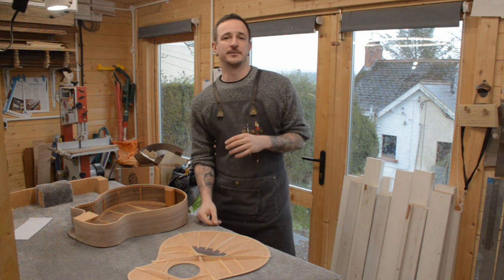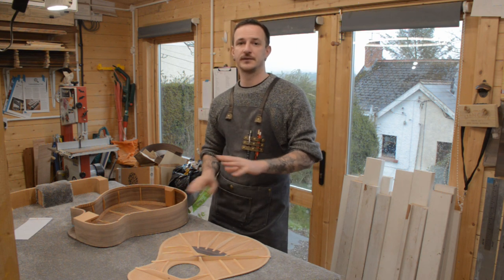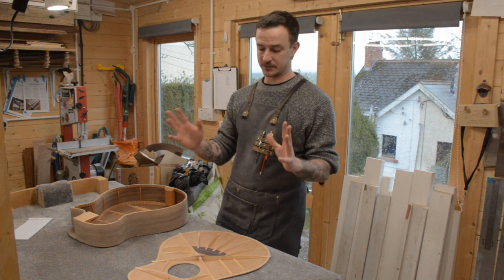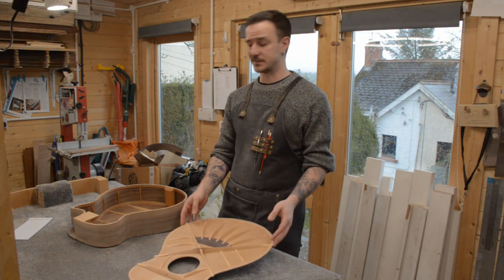It's Jake from JKM Guitars. I'm just about to get this guitar body boxed up, so I thought I'd show you what the inside is like and what makes my guitars my guitars — the little features I have which you might not find in too many other models and makers.